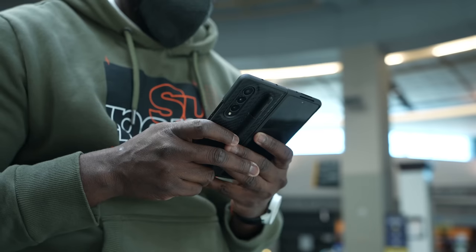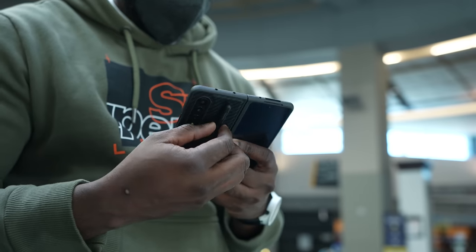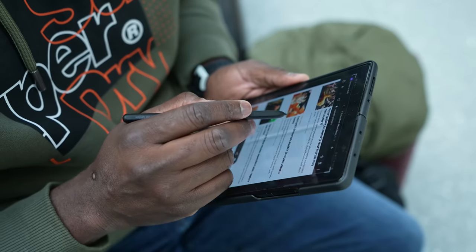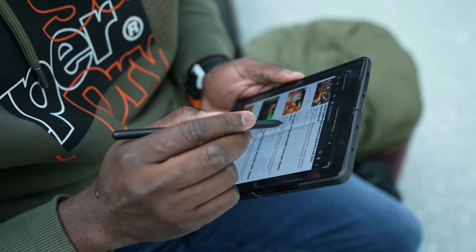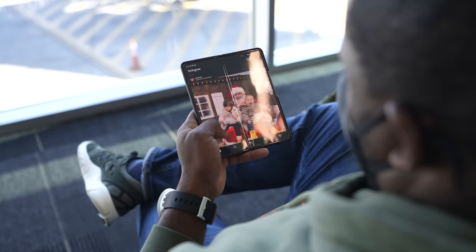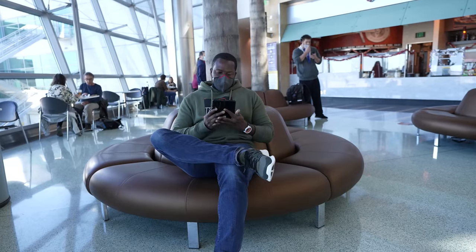Back to the Galaxy Z Fold 3 — what's the usability like? I've mentioned scenarios where I've liked it and it's worked quite well. On a day-to-day basis, it's been very easy to use, but also slightly clunky, I have to admit. This is not a thin or light device. It's something you would definitely get used to, but it does have some weight, and the sizing is more than your traditional smartphone.